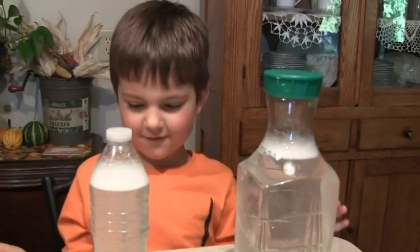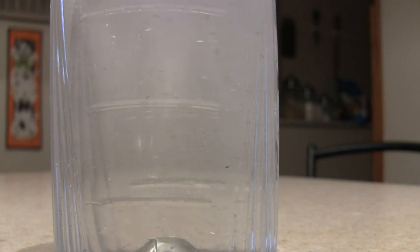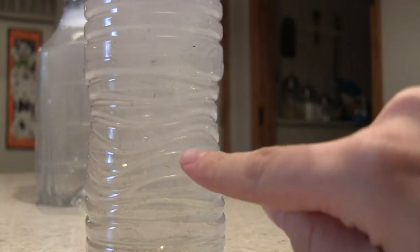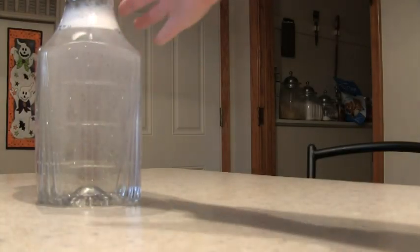Now we're going to spin it in a circular motion to make our tornadoes. I'll show you. Wow. So you can see this one is spinning, but you don't see the actual tornado inside of it. With the big one, you can see the tornado. I'll show you.